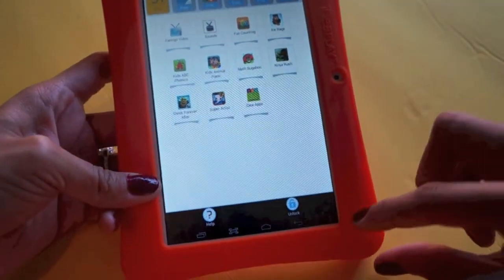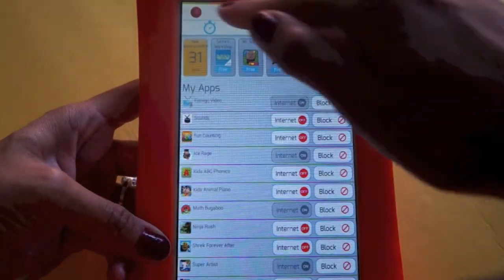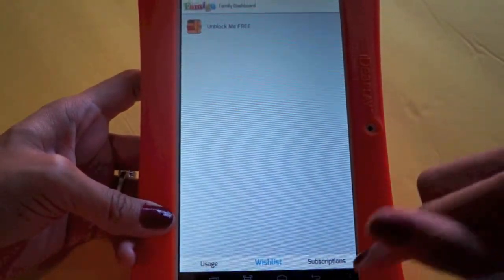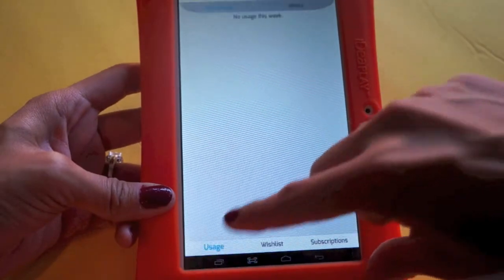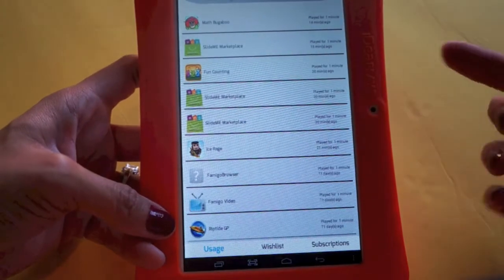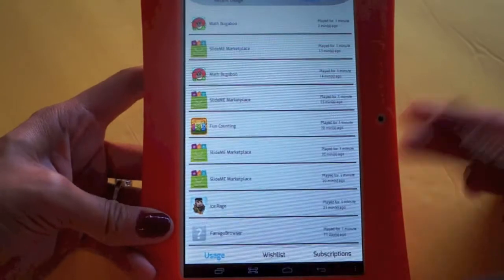To unlock, you go to the three little dots at the bottom and click unlock — something only a parent would do. You can see the wish list and choose to get or remove items. What's really cool is you can also view usage history — for example, it showed that I played Ice Rage one minute, 21 minutes ago — so you can really track how long the kids have been playing.